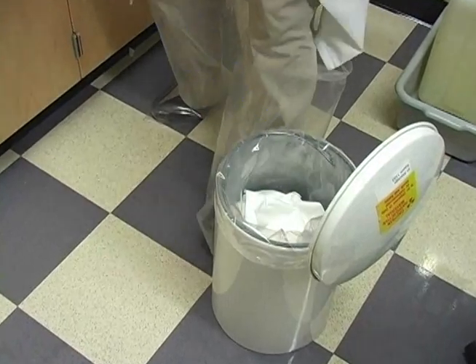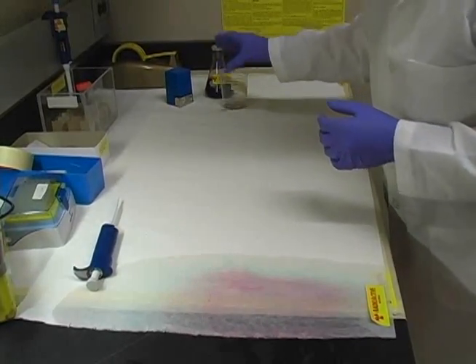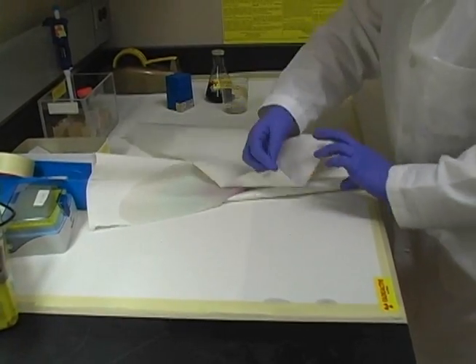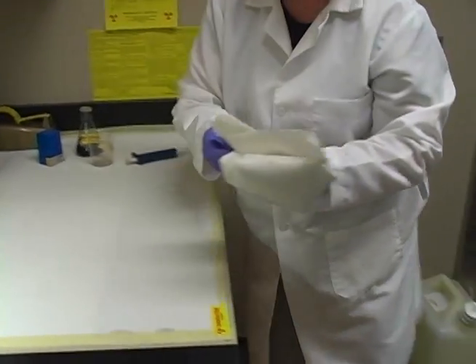Then we put all that soaked-up liquid and paper towels into a combustible radioactive waste container or plastic bag that we're going to label as combustible radioactive waste later. Take up the absorbent paper that got contaminated and put that in the combustible waste as well.